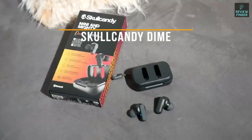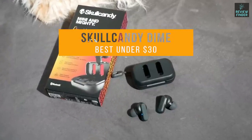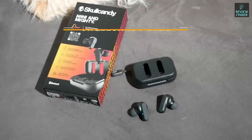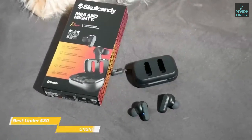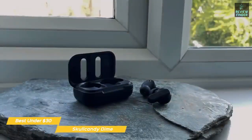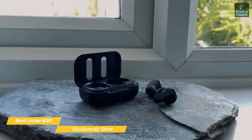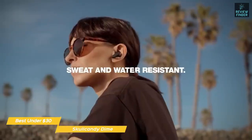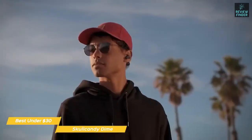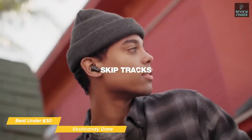Next up, the Skullcandy Dime — our pick for best earbuds under $30. The powerful drivers of the Skullcandy Dime true wireless earbuds offer a surprisingly rich, clear sound given their sub-$30 price point. These are made specifically to satisfy budget shoppers who want cheap, reliable wireless earbuds. They pack surprisingly punchy sound into a compact, water-resistant design along with a full suite of media controls and connectivity.